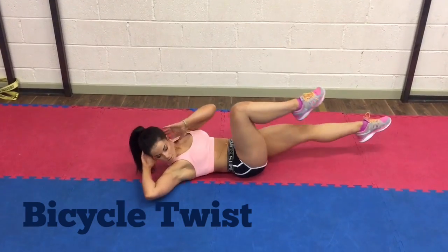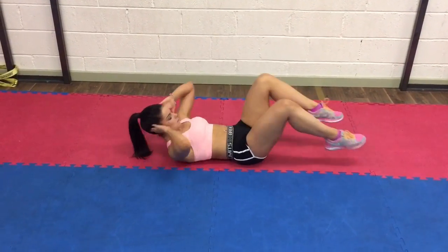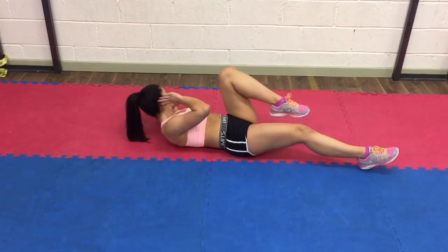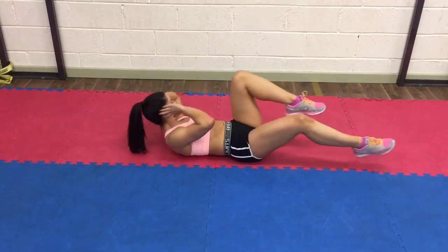Bicycle twist works your core muscles. Lie flat on the floor with your lower back pressed into the ground. Alternate the opposite knee to the opposite elbow, getting the leg straight out and low to the floor without letting it touch.